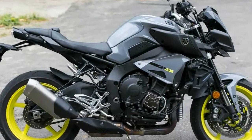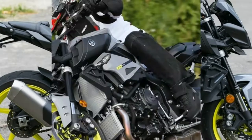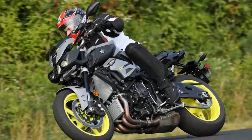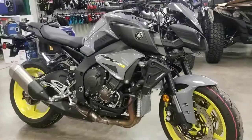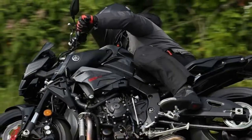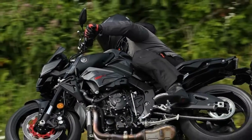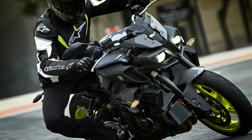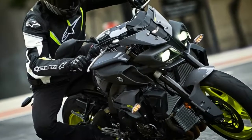The FZ10's 45mm throttle bodies are essentially the same as those used on the R1 but allow for cruise control, and carry single-fuel injectors that pump 25% more fuel at 100% duty cycle. The shower heads on the R1 are deleted here, and the emphasis on making more power in lower RPM calls for the increased injector capacity.